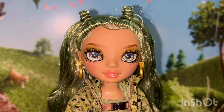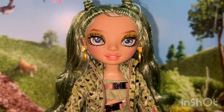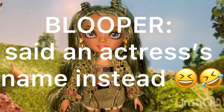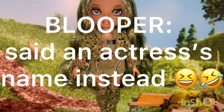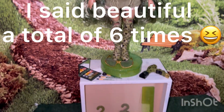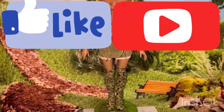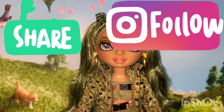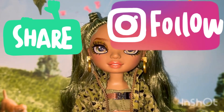Although this doll does have some issues, especially on her cheek, I am very happy to have her. I think she's absolutely beautiful. So that is it for my review of beautiful Olivia Woods. Thank you all so much for watching. Please like, comment, share, and subscribe. Bye bye.